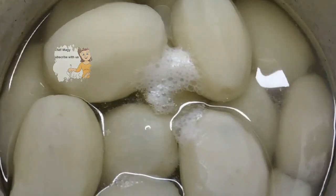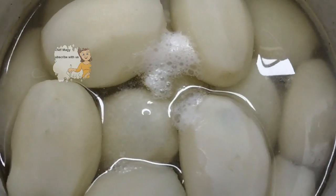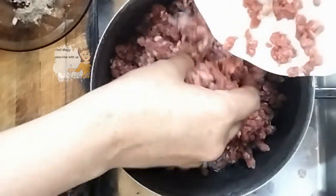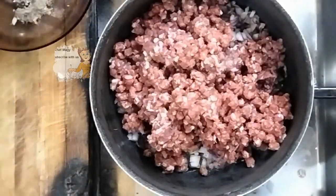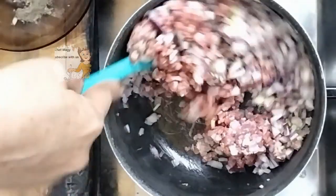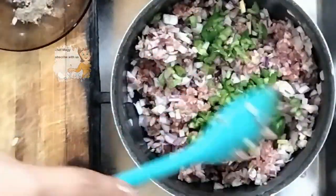Now let's prepare the minced beef on the fire. I put some oil on the pan, add the onion and the ground beef, and then I add the green pepper.